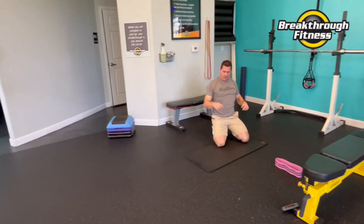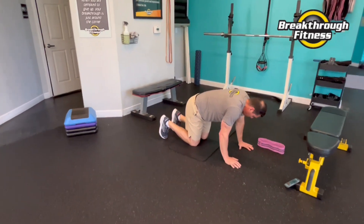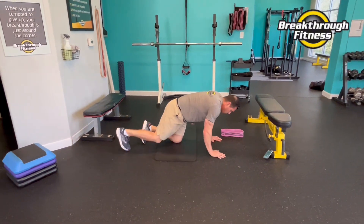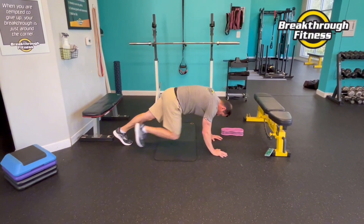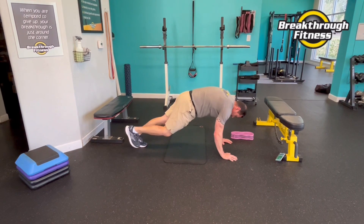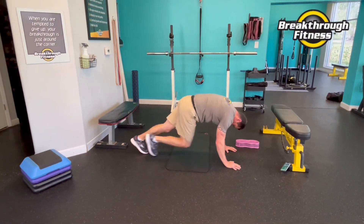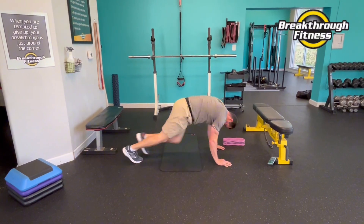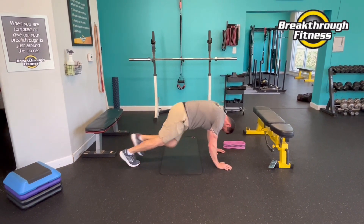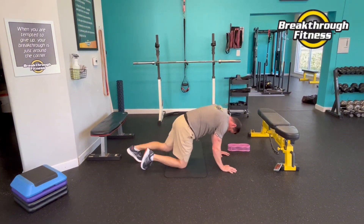One more exercise — rocker squats. How about we do a set of mountain climbers to finish it up. I'll show you two versions: you can just walk it, or we can drive it fast. You don't need your knees way up here — 90 degrees. Keep that lower back from flexing so much. And rest.